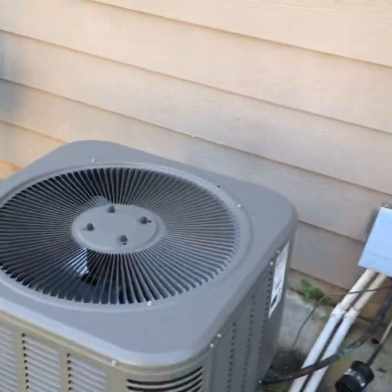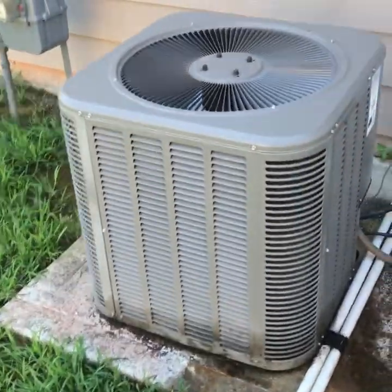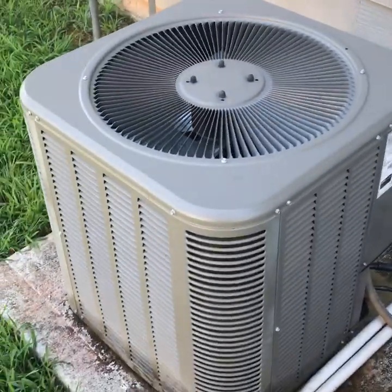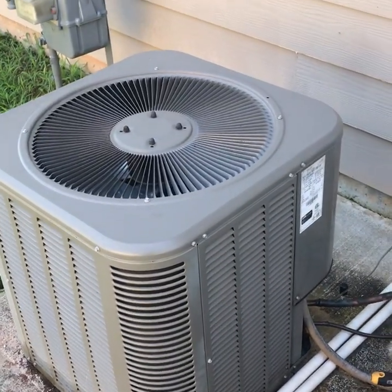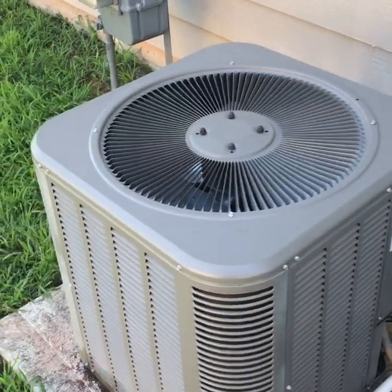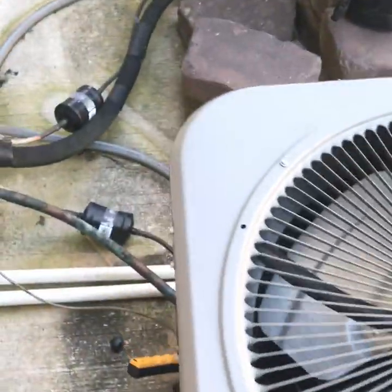Got my probe hooked up, it's showing about 30 psi left in it, so it's leaked almost all the way out. The last person here said they found the leak in the outdoor unit. Never go by what the last person said - do your own full inspection - but I will start out here.